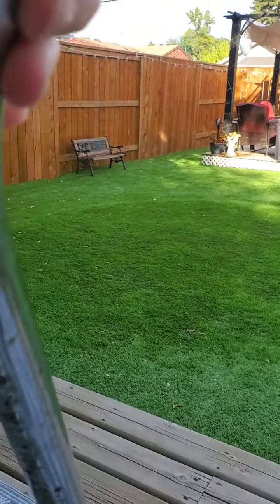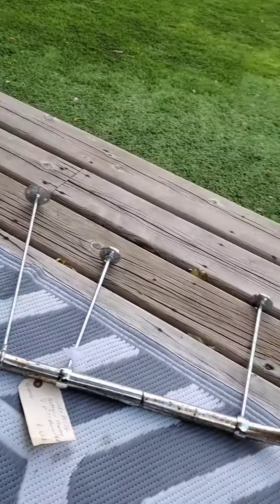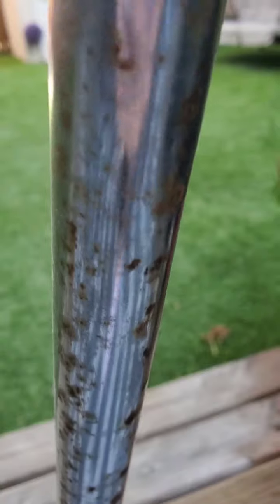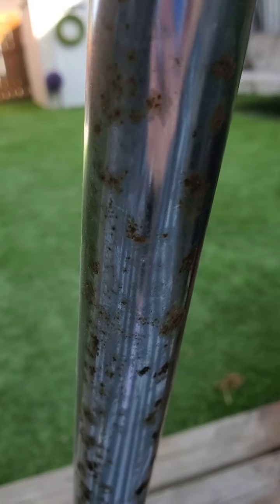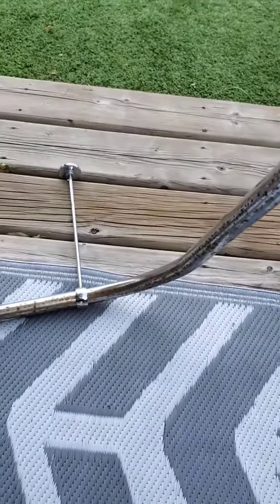The whole thing looks like this, you guys — it looks horrible, it's just brutal. So I'm going to be cleaning the rust off and then painting it with some rust-proof Trim Clad spray paint. But first I'm going to show you how I'm going to clean this.